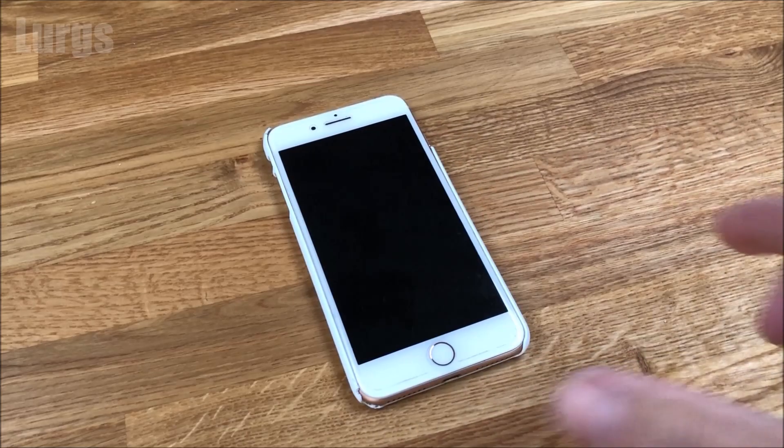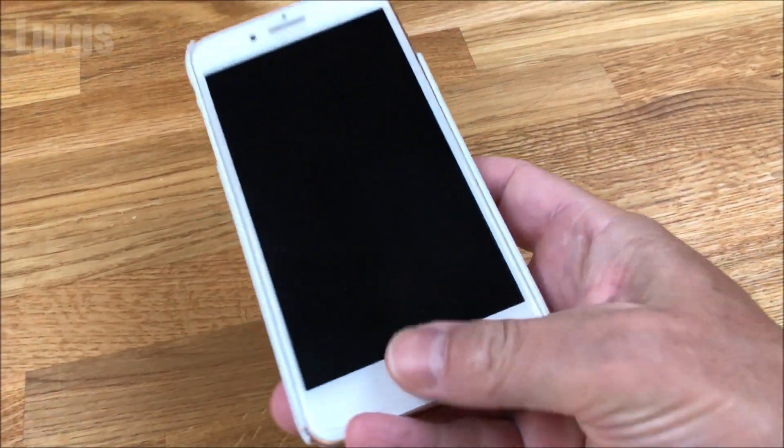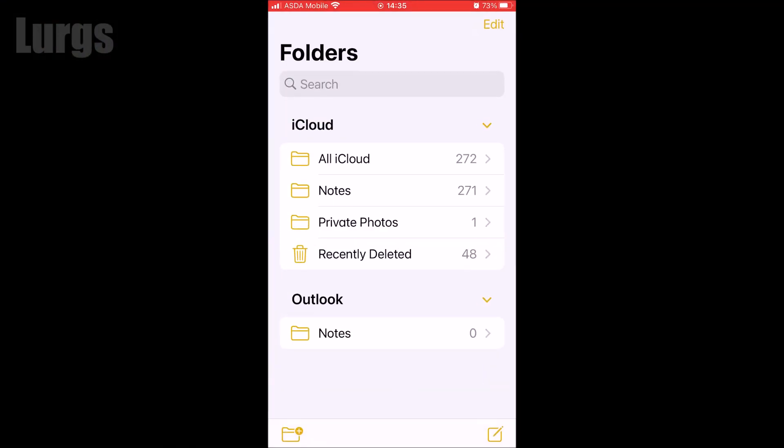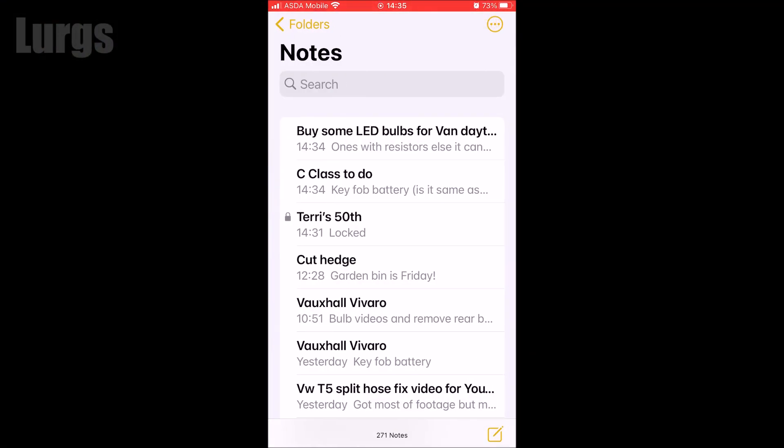Hello everybody, Lurgs here, welcome to my channel. Today, how to lock a note on your iPhone. I want to create a secret birthday list, so go into the Notes app and click on the icon on the bottom right to create a new note.